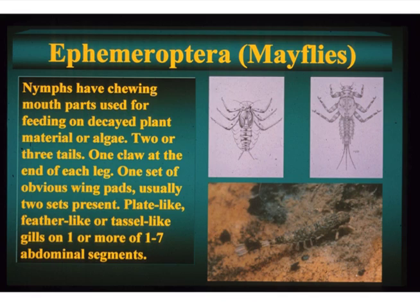They have the label: C.P. Gillette, Fort Collins, Colorado. And they have not been seen probably since the early 1900s.